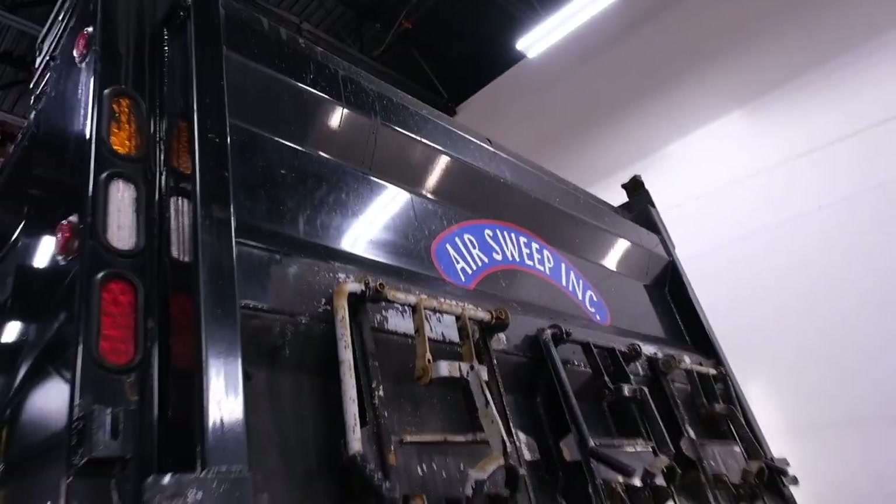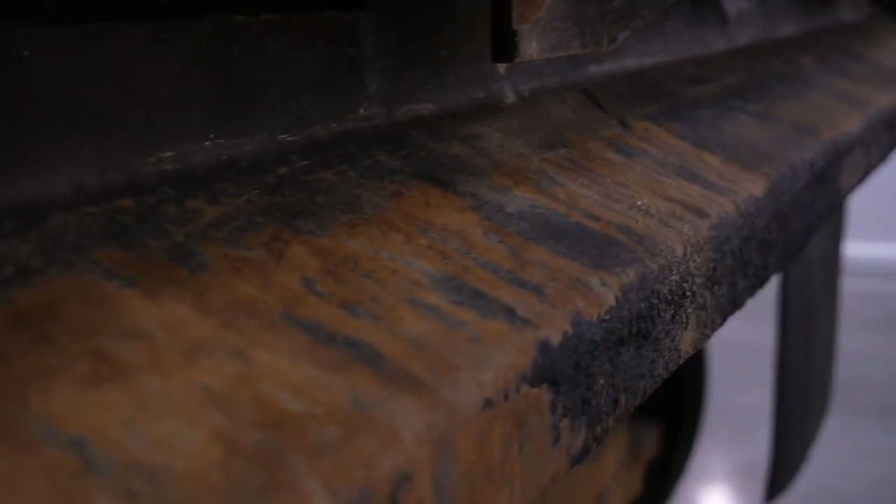How'd the back turn out? Well, there's less mud and stuff, but yeah — this is a paving truck, man.